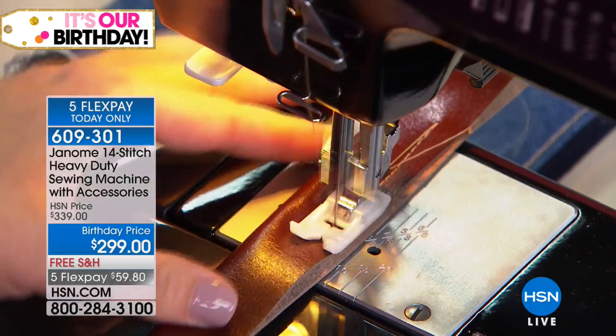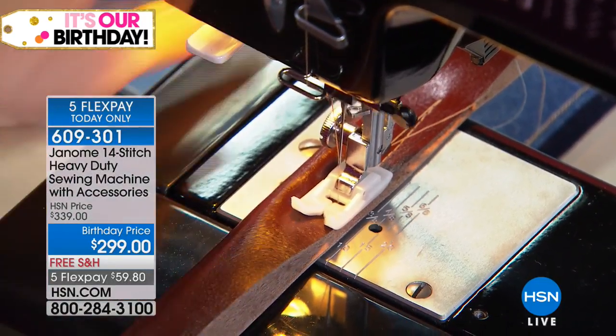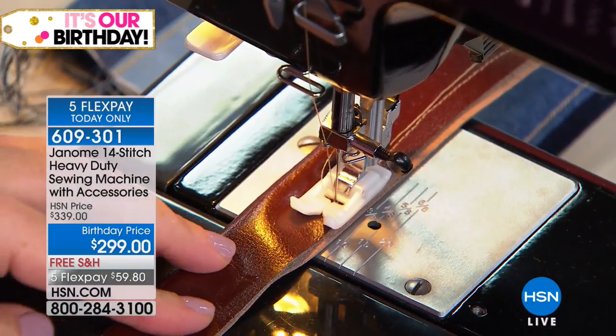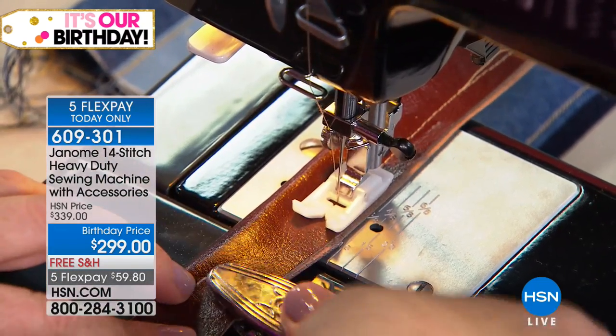There's an international body that calculates warranties — everybody that has a warranty has to register them. In the sewing category, Janome actually has the fewest registered uses of warranties of everyone in the category, which is why they can say, sure, we'll offer 25 years. We stand behind our machines.